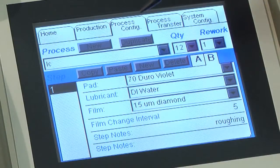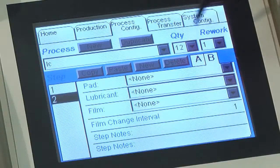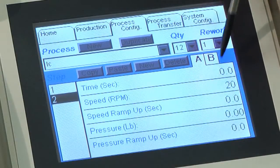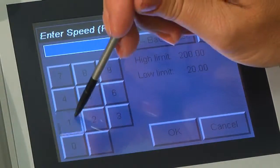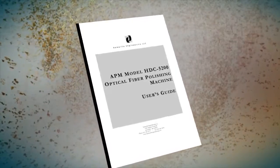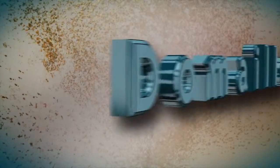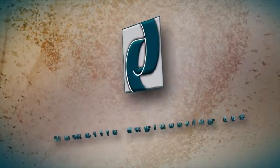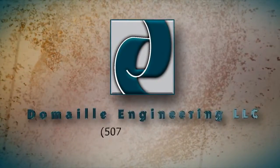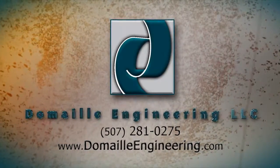Now, go to the process configuration screen — this is where you will build your process. A new process can be set up in two ways: one, select the new button to define a process from scratch, or two, begin with a copy of an existing process from the machine's memory. Instructions on how to define the steps within a process can be found in the user's manual. Domeo Engineering has a reputation for the accuracy of our products and services. We pride ourselves on excellent customer support and satisfaction. Please contact Domeo Engineering for all your service, support, or general questions.